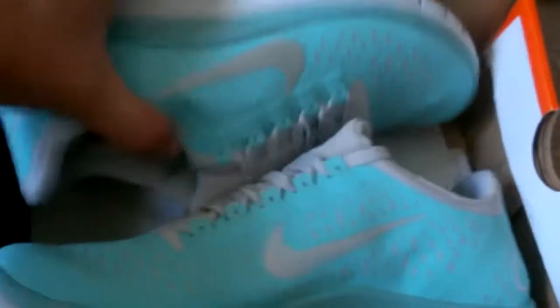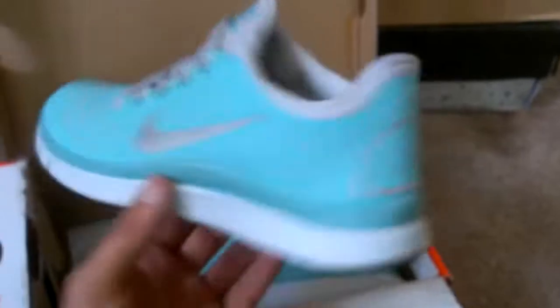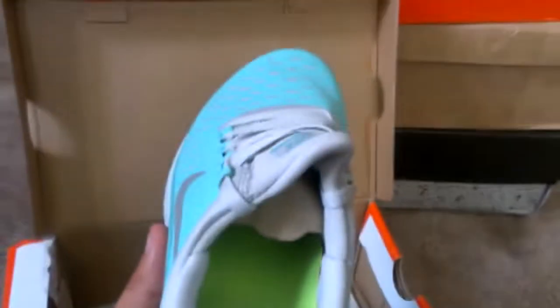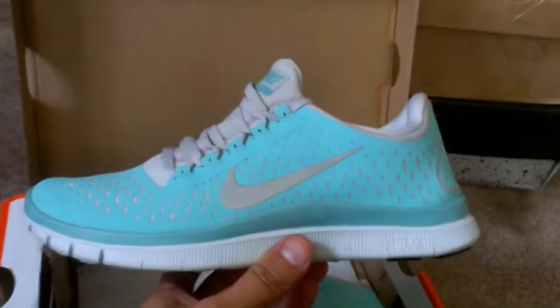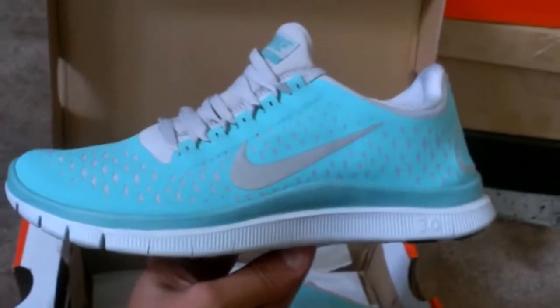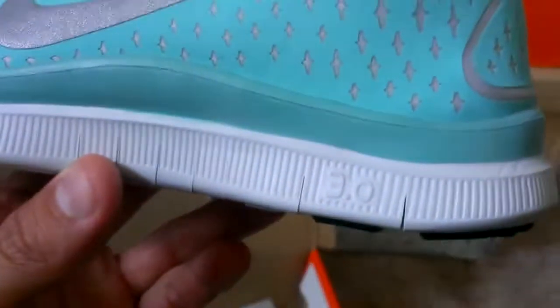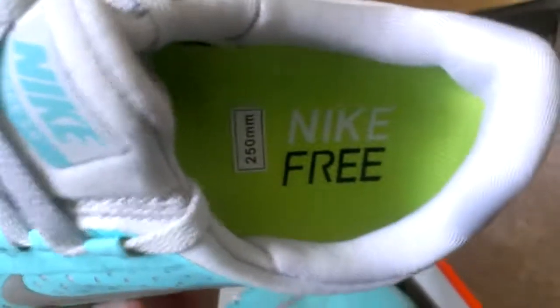So here's the shoes — these Free Runs. Very cool looking, cool color. Came with the shoe inserts to keep them propped up. Nike Free. Size 8s. I guess these run a half size to a size small, so you need to order up if you order them. They were a 7, so I ordered 8s. Very good quality, lightweight, nice shoe. It's got the proper insole in it, very good cushion.